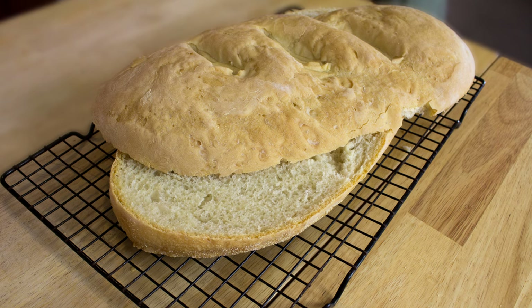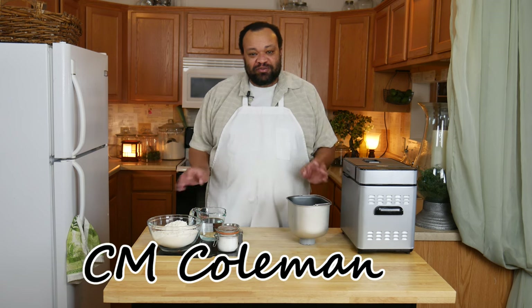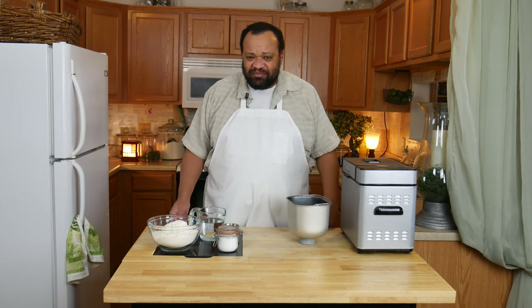Today we're making French bread. Welcome to my home! Have you ever had one of those recipes that you were certain you've made before? I went back and checked and I haven't made it for you.